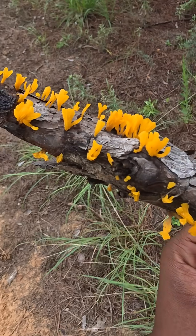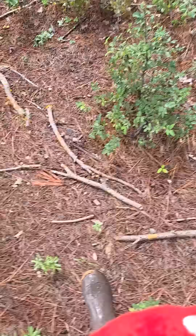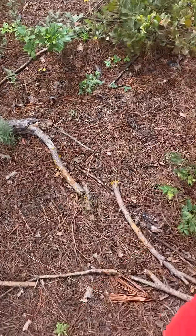This is another wild and underrated beauty from the fungi world. This is Fungi Finds, and remember, the forest don't waste nothing, and neither do we.